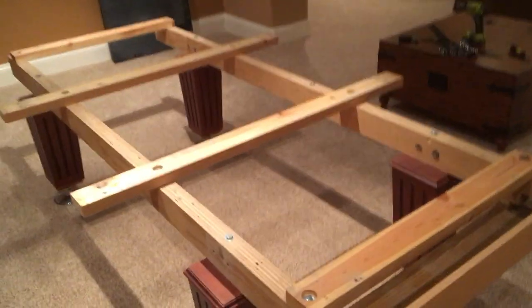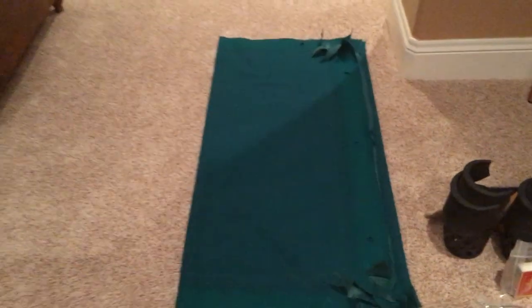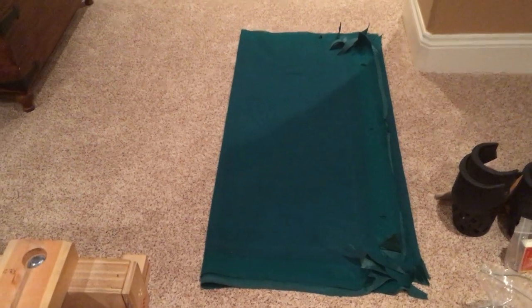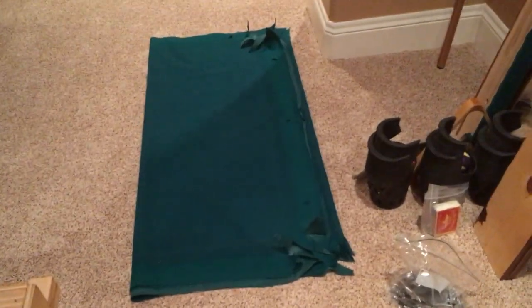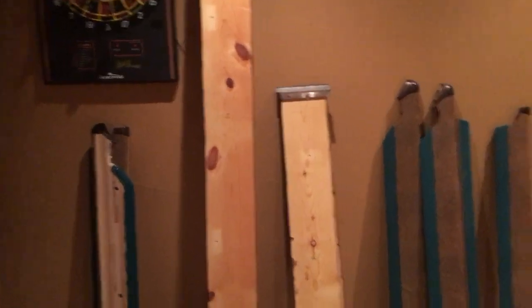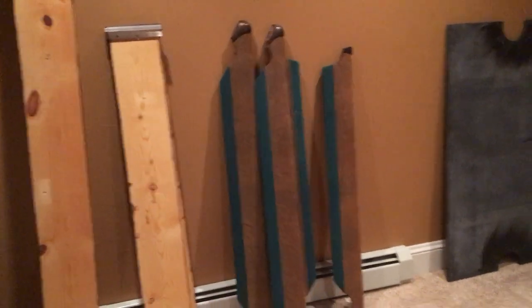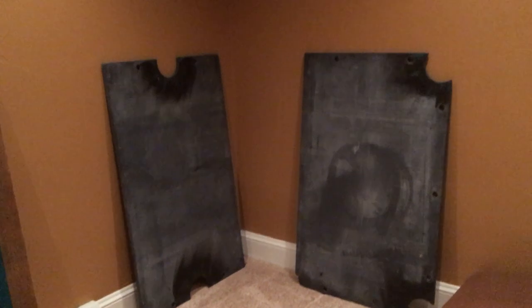I'll take all those bolts out and start the final stages of tearing apart the table. The felt I've just folded softly — I don't want any creases. I'd recommend ironing it if you see a crease when you go to put it back together. There are my cue sticks on the wall — easy to take off. There are my end pieces, my runners or bumpers in the middle, and the slate is over here. You can see all the pieces — this is your base.